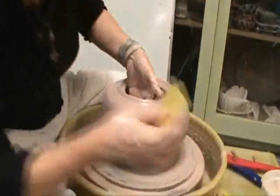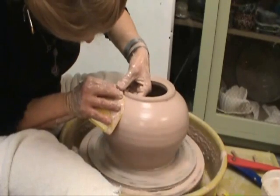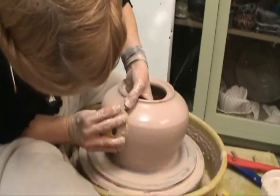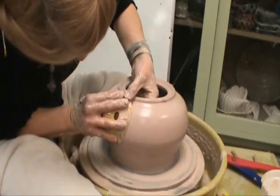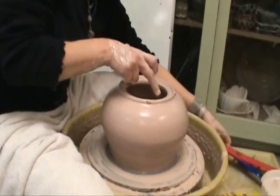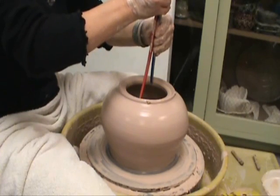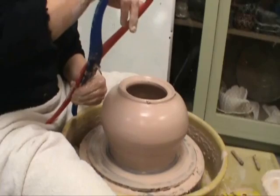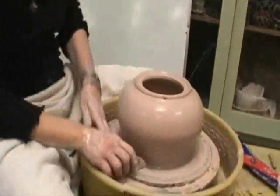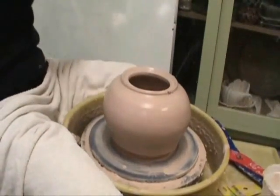Finish shaving the outside. And then what we want to do is measure this interior part, so that in part two of this video you're going to see the making of the lids. We just want to measure that so we have the corresponding part we'll use to make the lid in a few minutes. Cut the undercut, the bottom of it, and then wire through — cut into the top too. And we'll see you in part two.